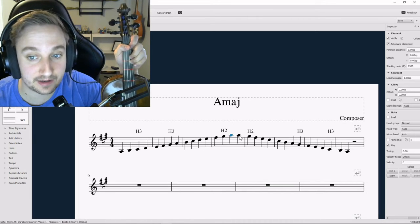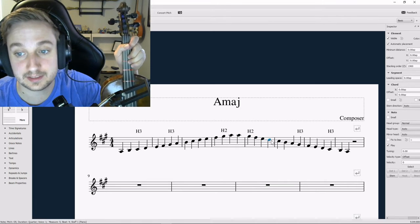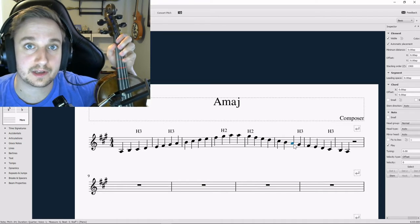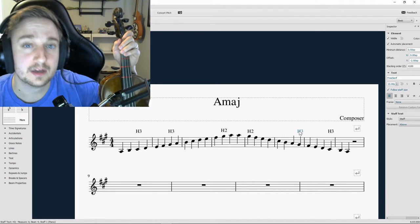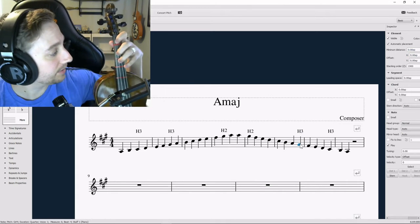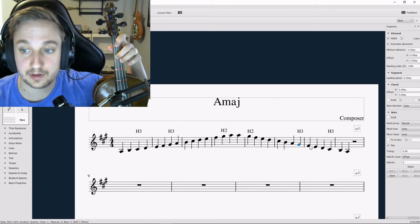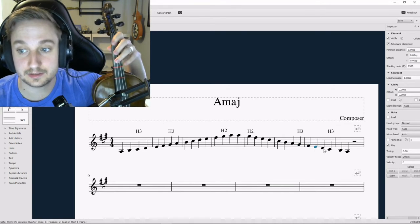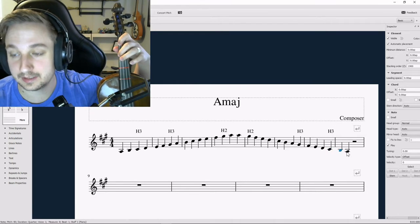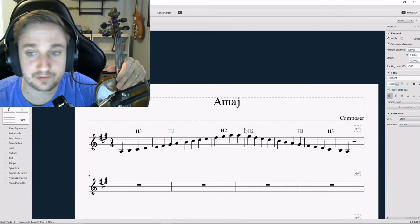Remember, the thing that tends to get us is when we go back down: A, G sharp, F sharp, E, D, C sharp, B, A. High three is easy to remember going up, not always so much coming down. So make sure when we play G sharp on our D string we've kicked our third finger up — G sharp, F sharp, E, D, C sharp high three, B, A. Those high third fingers are what's going to give us the most trouble.